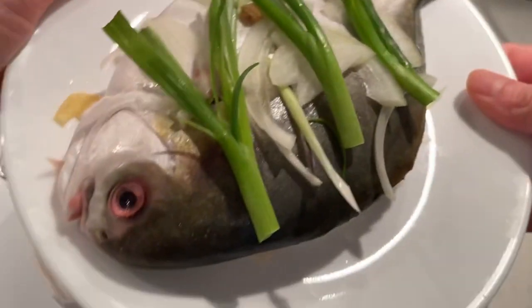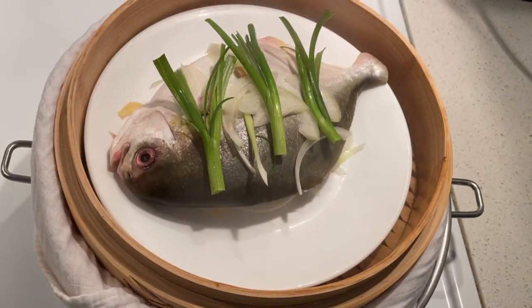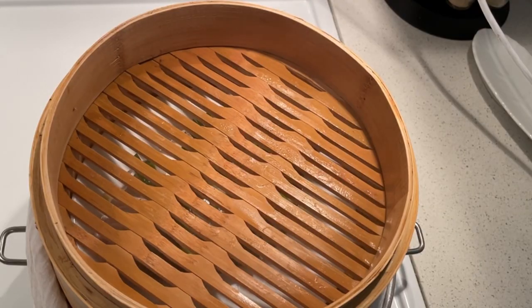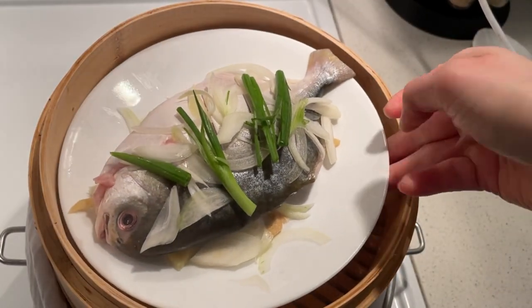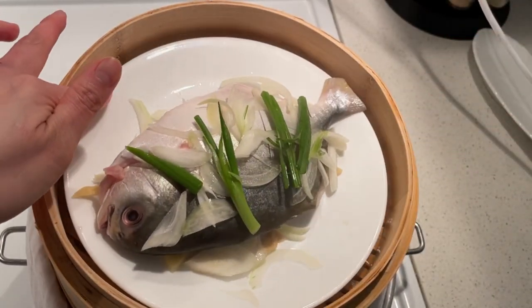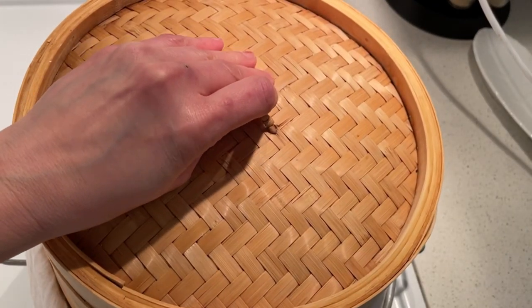In a preheated steamer, put the first fish on the lower part and the second fish on the upper part. Steam the fish for 15 minutes or so — it depends on how big your fish is. After 15 minutes, remove the water.